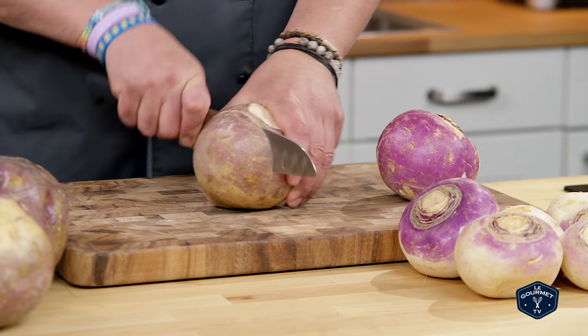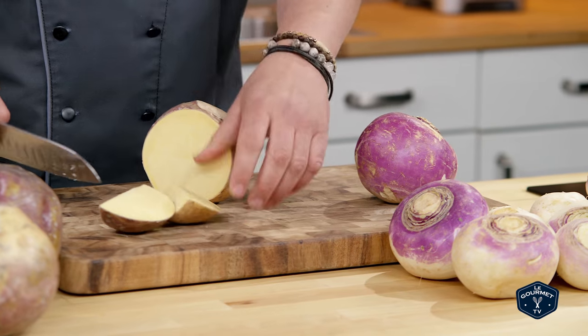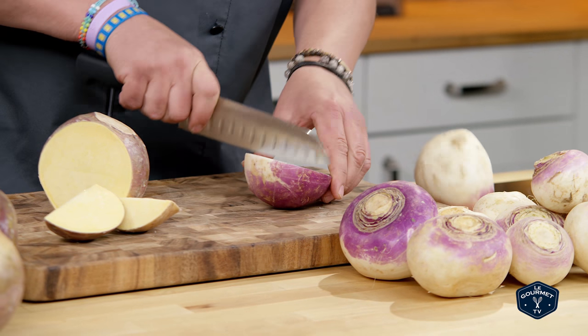When you cut into it, the rutabaga is very yellow, and the turnip is very white.